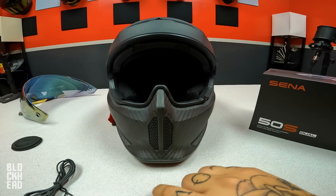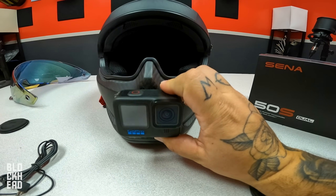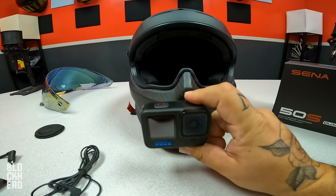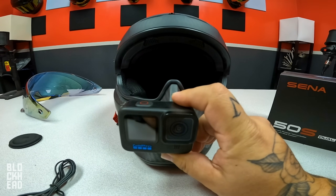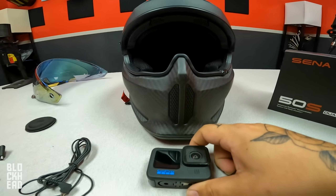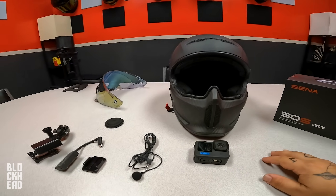A lot of manufacturers do have mounts for the centers of the helmets, but I don't do that because what happens is if you mount the camera in the center, the lens for the GoPro is off-centered. So unless you have an action camera where the lens is in the middle, I set mine with a mount offset so that I can center the lens to the helmet. I also try to get it as close to my eyeline as possible so you guys can see exactly what I see. I've gotten a number of compliments regarding the angle of the GoPro.